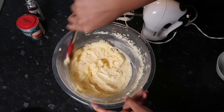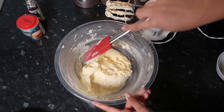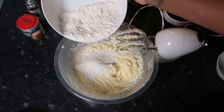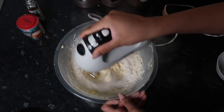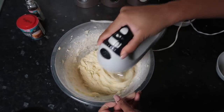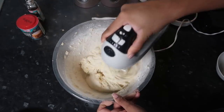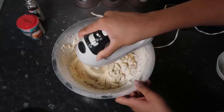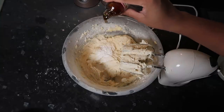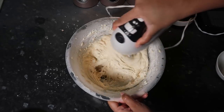I'm just scraping the edges with a silicone spatula to make sure there's no residue and that everything's mixed properly. Now I'm going to slowly add in my self-raising flour — trust me, you're going to get flour everywhere because the dough gets kind of thick. I'm also adding roughly a teaspoon of baking powder and a teaspoon of vanilla extract.